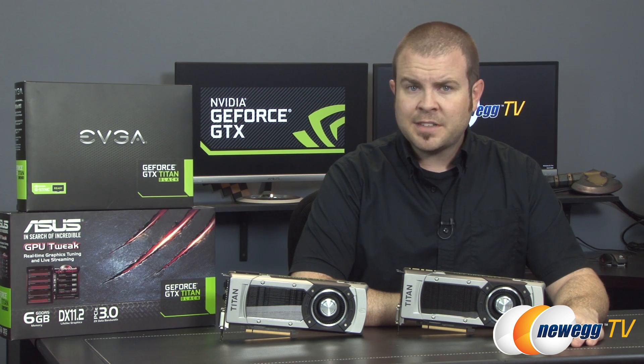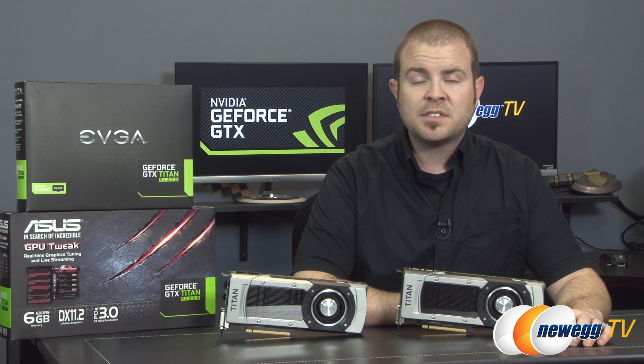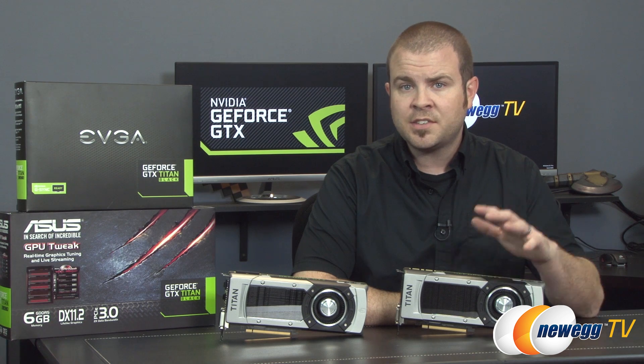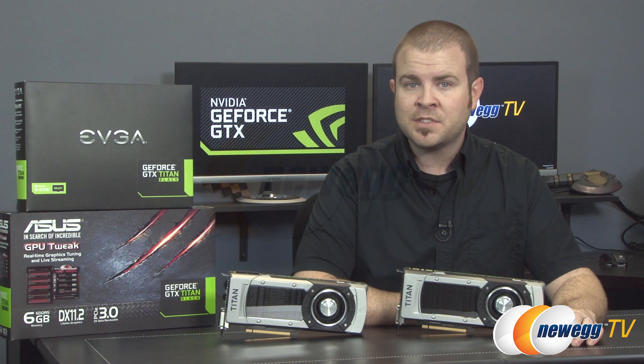That is all for the benchmarks, and as you can see, the Titan Black faces some tough competition from its GK110-based siblings, but ultimately comes out on top. Thank you all so much for watching this video. Links to these cards are available in the video description. Don't forget to comment, like, and share, and we'll see you all next time.